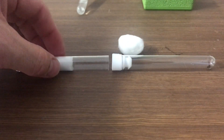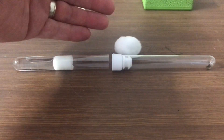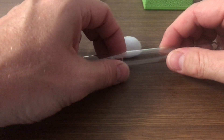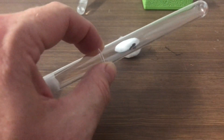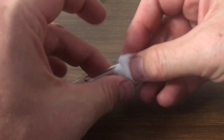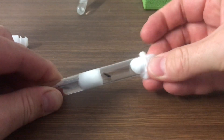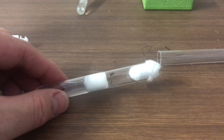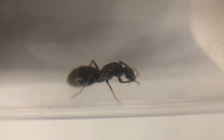Now the fun part — transferring the queen into this new test tube that's been set up with the water. Have a spare cotton ball ready because that's going to be the plug for the other end. Remove the cap and just put the ends together so she'll hopefully just move down nicely into the new test tube. Then remove that and just plug up the other end with the cotton wool. The cotton wool shouldn't be too tight, but you want to make sure she can't escape — it'll allow oxygen to get in so she can breathe. She'll feel nice and snug in there and the humidity will be nice and high.